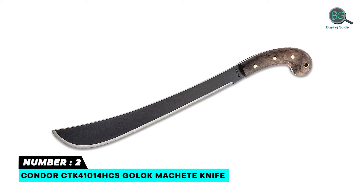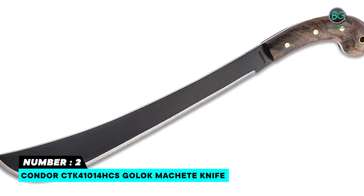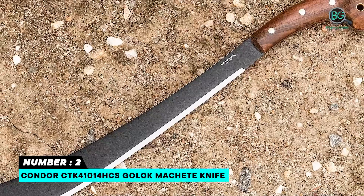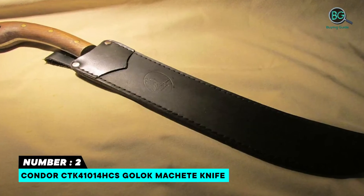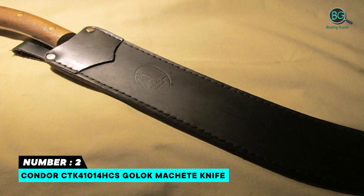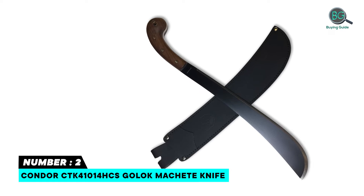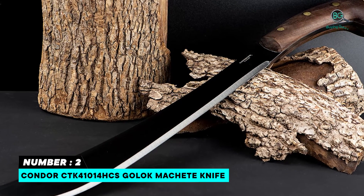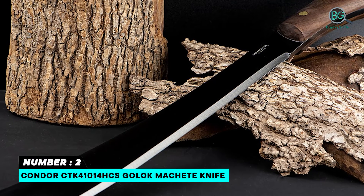Number two: Condor CTK41014HCS Golok Machete Knife. Features a 14-inch blade length, 100% leather sheath included, and 1075 high carbon steel blade with black powder epoxy finish. 19 inches overall length with a hardwood handle. Well-made and heavy duty, versatile, and performs several tasks.